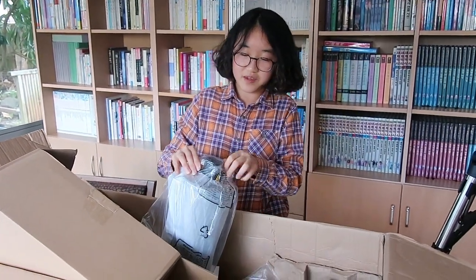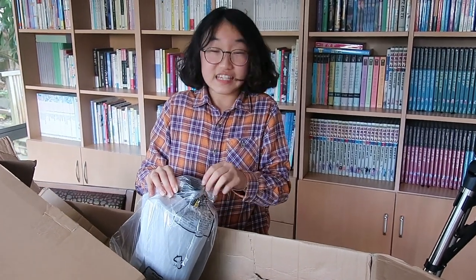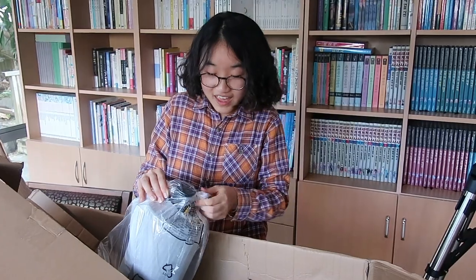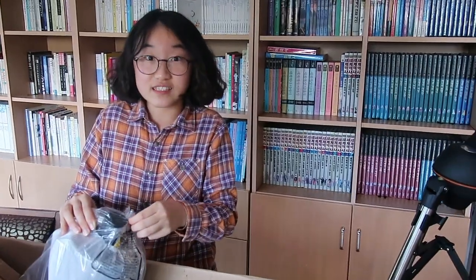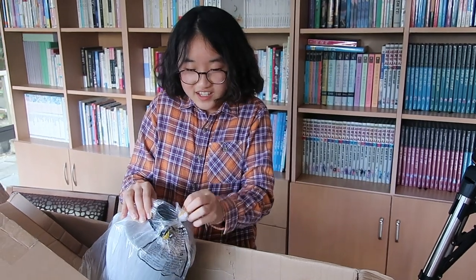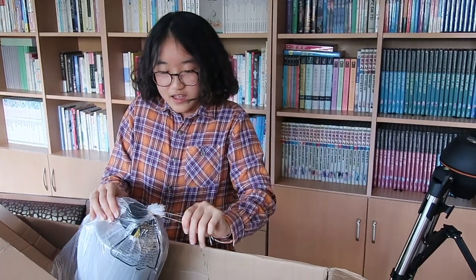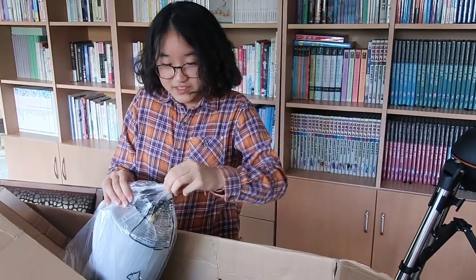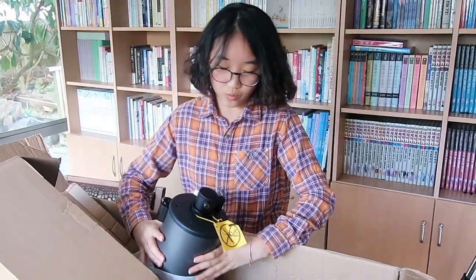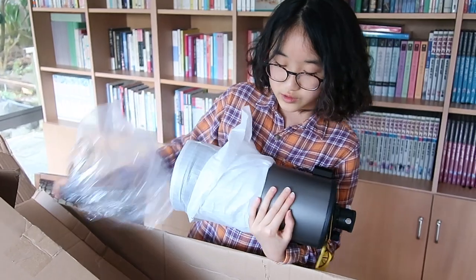I believe this is the actual optical lens. Also guys, this is my first time ever filming a YouTube video without any script in my head, so everything I say is impromptu. My English might be bad, but just please forgive me. Wow, this is actually very heavy.